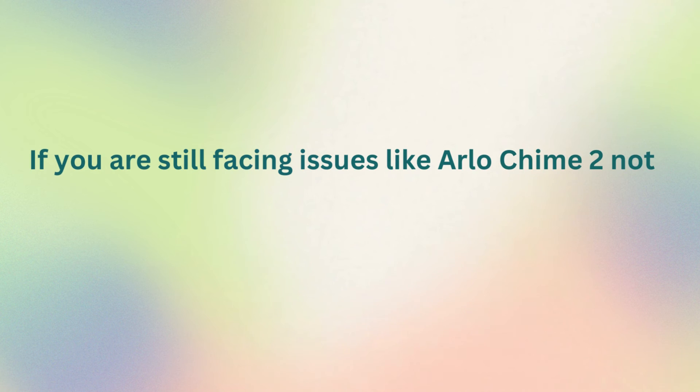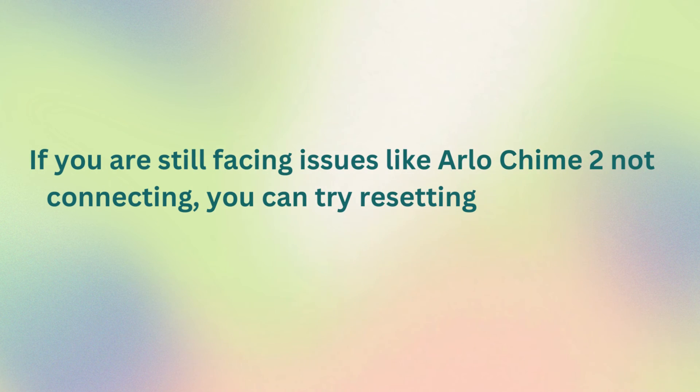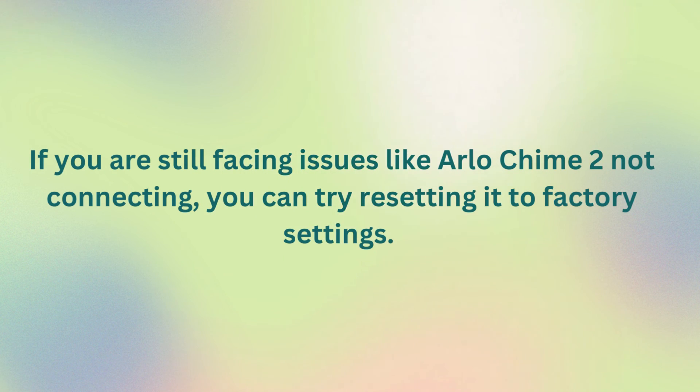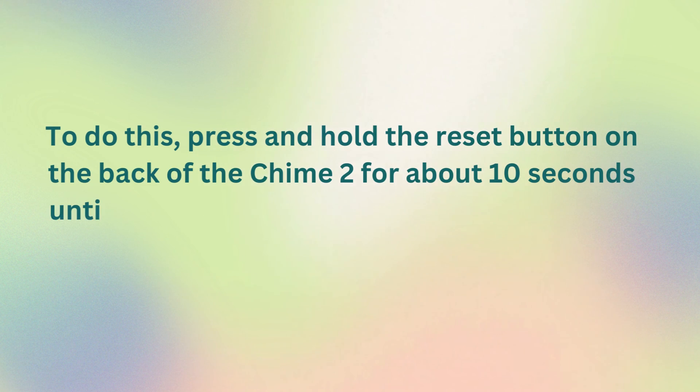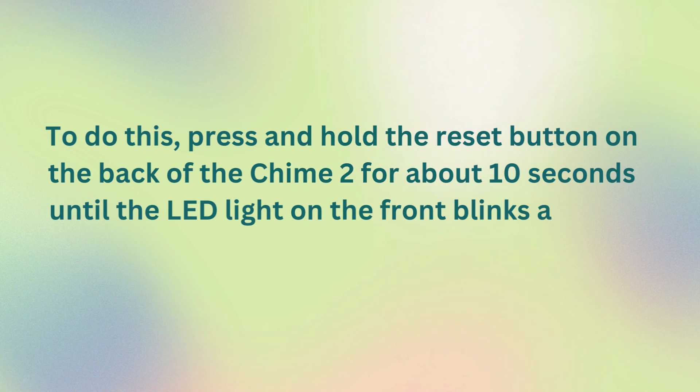Resetting Arlo Chime 2: if you are still facing issues like Arlo Chime 2 not connecting, you can try resetting it to factory settings. To do this, press and hold the reset button on the back of the Chime 2 for about 10 seconds until the LED light on the front blinks amber.